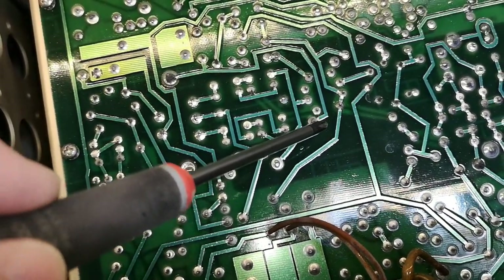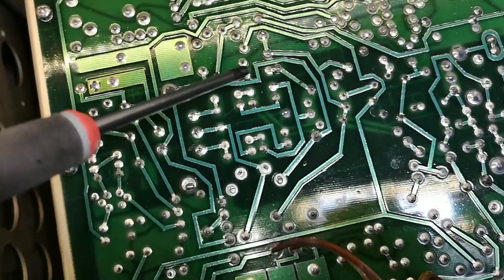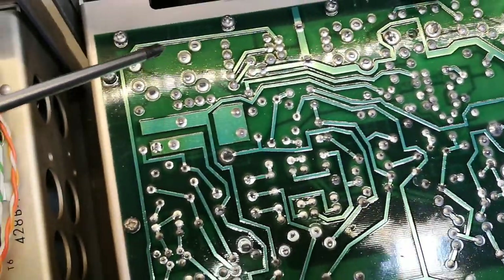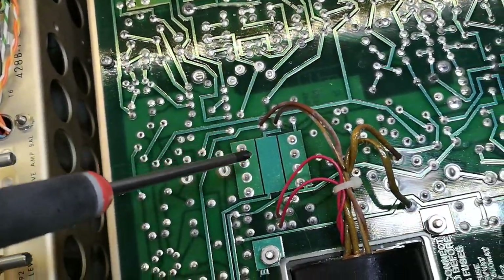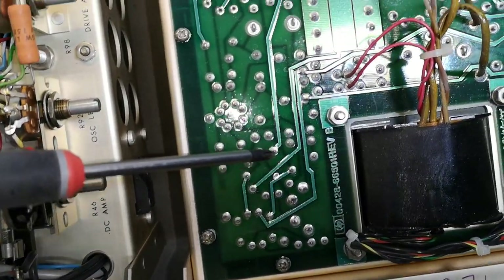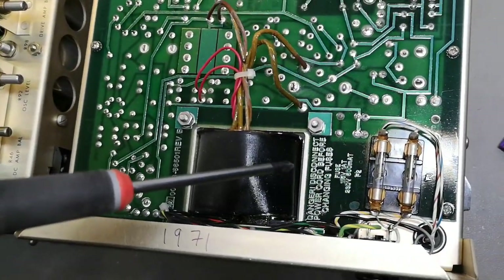Maybe they needed more space in the future, I don't know yet. This PCB layout is of course before they started to use CAD, so it's manual work on film. That is also a very, very good way to do it, but it just looks kind of cool.